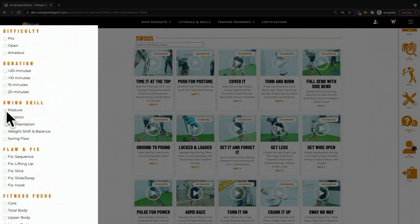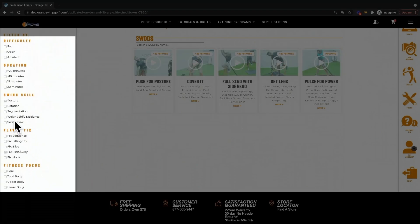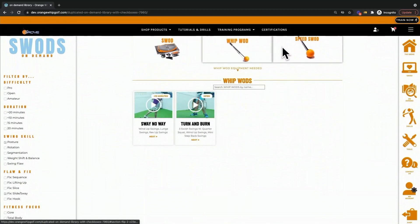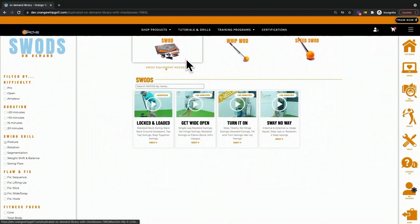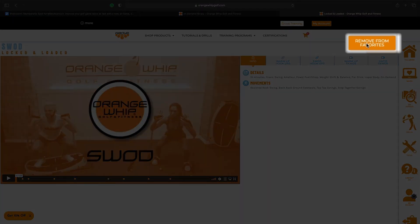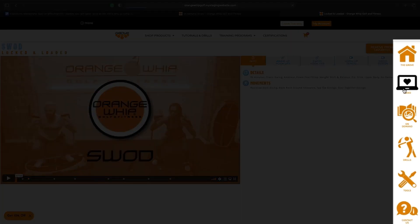We have a new filter system that allows you to further customize your experience. For example, if you'd like to improve posture and fix your slide or sway, simply select both of those boxes and you'll be presented with all of the workouts that utilize that equipment. Push play to get started. We're constantly adding workouts and you'll always be able to favorite them, adding them to your favorites list.